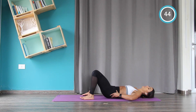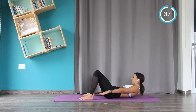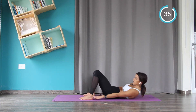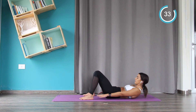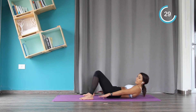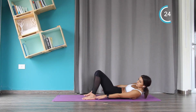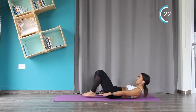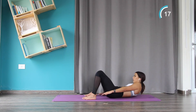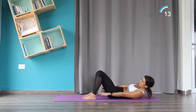Now you're lying on your back, pelvis in, back flat. Squeeze your abs to lift the chest up and you're reaching for the heels — from side to side. Relax your neck. Try and lift your shoulder blades off the floor.